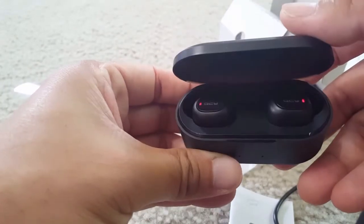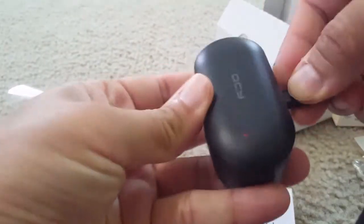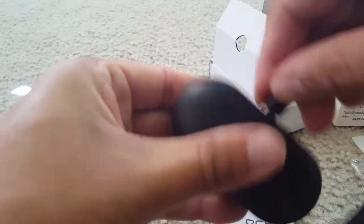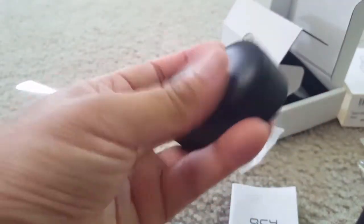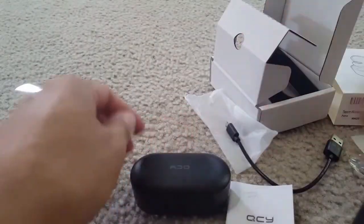After using them for some time and putting them back in the case, you can see the red light is on — this shows the earbuds are charging. From the top of the semi-transparent case lid, you can barely see the two red dots indicating they're still charging. Overall my impression is good — the sound quality is good, it's studio sound, and the connection is reliable. It's a nice pair of earbuds with the charging case and extra ear tips.